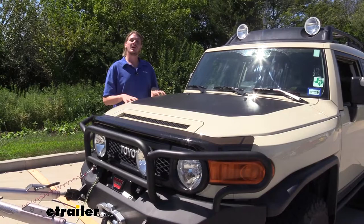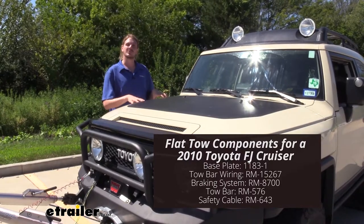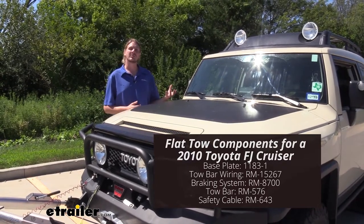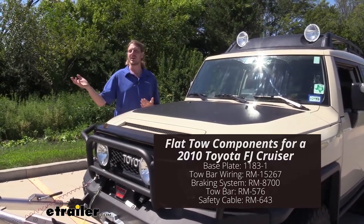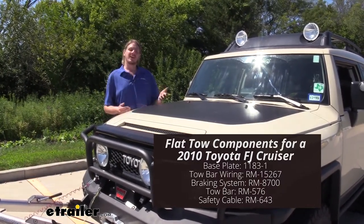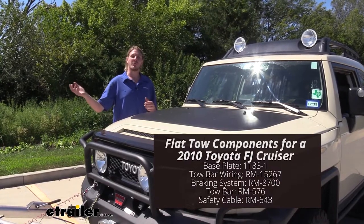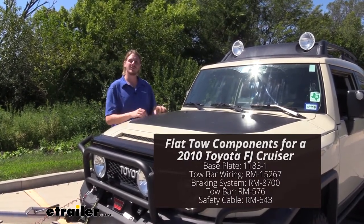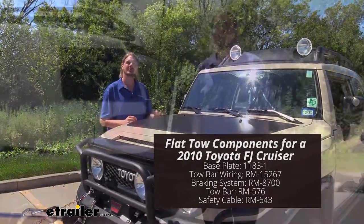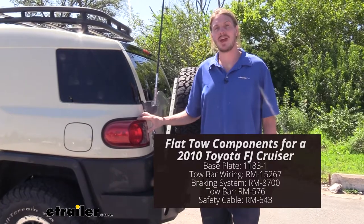When you set up your vehicle to be flat towed, there are five components you're going to need. You'll need your supplemental braking system — on our FJ Cruiser here, we've got the Invisibrake. Other great options are SMI's Stay and Play Duo if you have regular hydraulic brakes, or SMI's Air Force One if your towing vehicle has air brakes. In addition, you'll need your tow bar, your base plate, your safety cables, and lastly your diode wiring, which provides all the lighting signals from your towing vehicle to the lights at the back of your towed vehicle.